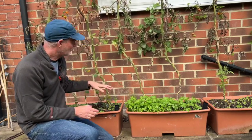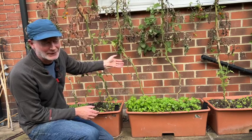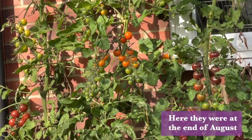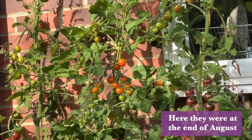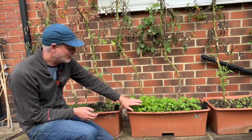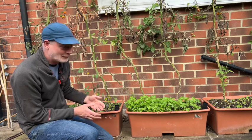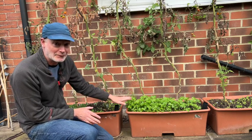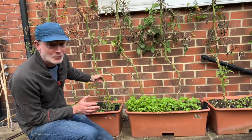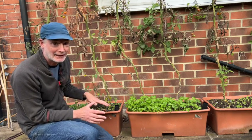In these containers here I'm growing tomatoes — not looking the healthiest right now, but it is the middle of October and we've had a really wet summer, so it's not really surprising. What's interesting is that the potting mix I'm growing them in is five years old, and the exciting thing about this experiment is that the tomatoes have been growing just as well in this five-year-old potting mix as they have any year before.